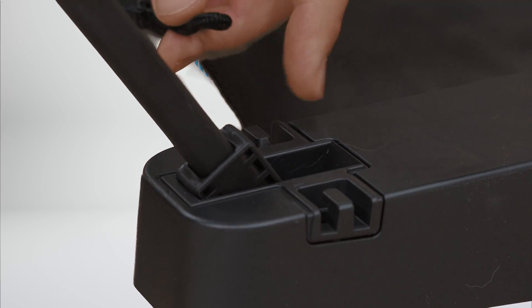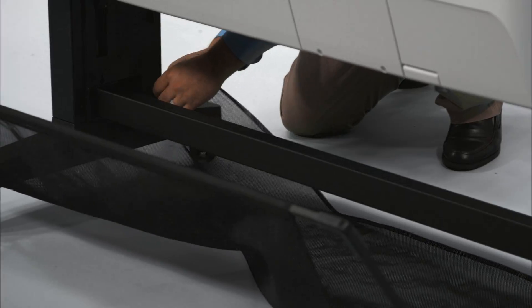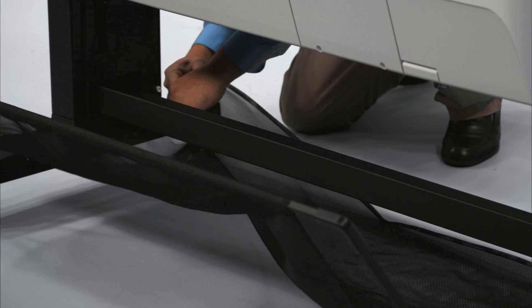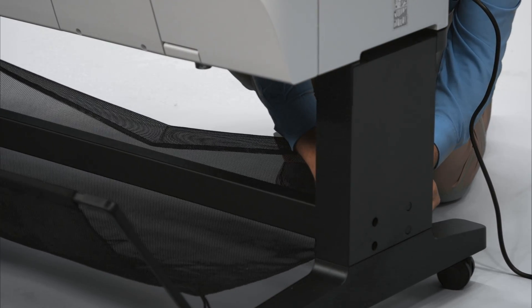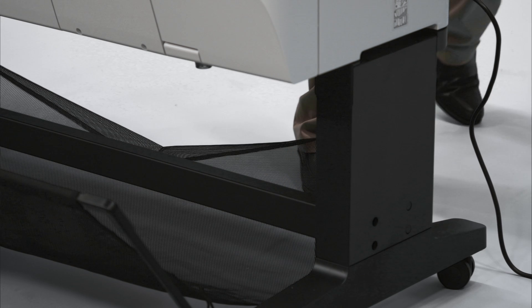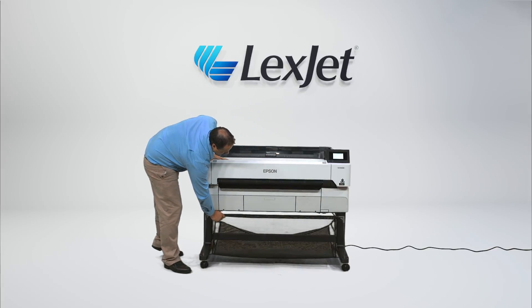Hook the loops at the front of the basket fabric to the hooks on the front of the printer stand by the basket arm base. Repeat by attaching the rear loops from the basket fabric to the hooks at the rear of the printer stand to keep the catch basket in place while printing. When not in use, the catch basket can fold up toward the machine to be stored out of the way.